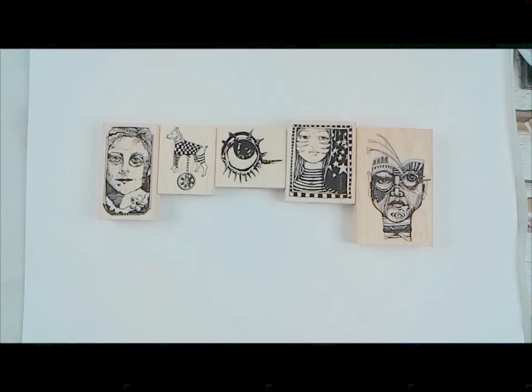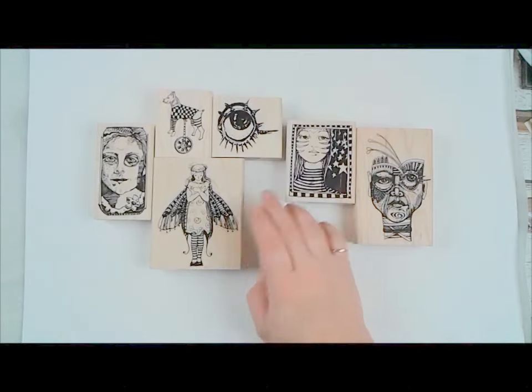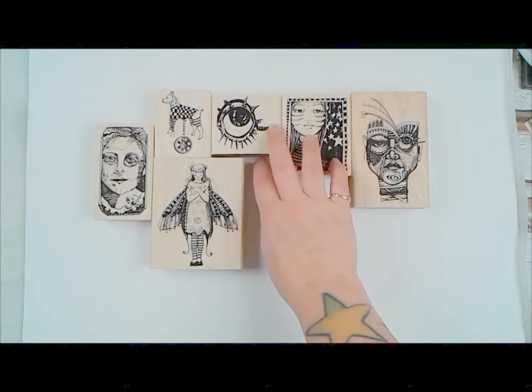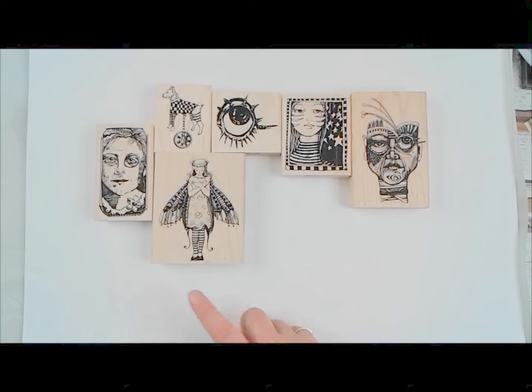A lot of people were excited about this stamp when they saw it on the plate. This is Whimsical Fairy Lady — for all of you that were waiting on this, it is now available on the website. Be sure to check our Facebook page and Instagram and sign up for our newsletter, because when we do new stamps we usually have a free shipping code. Double check that it's still valid when you see this video and take advantage of that.